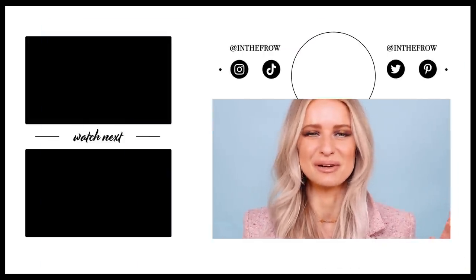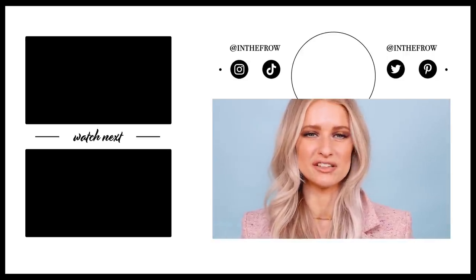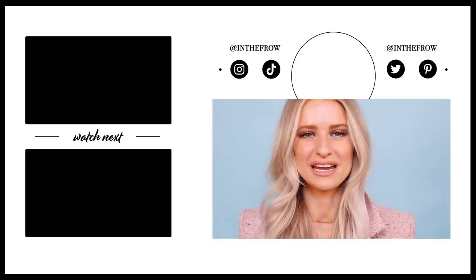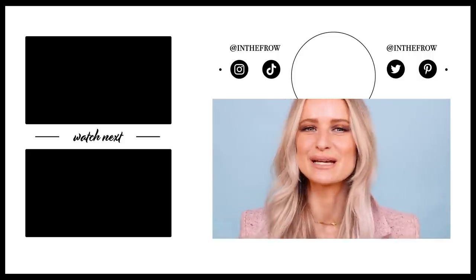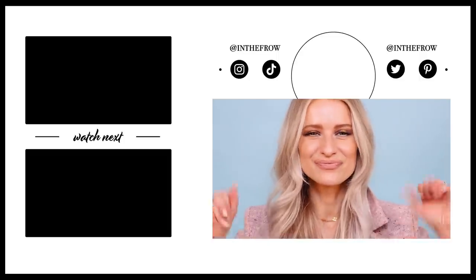Overall I'd give this collection about an eight out of ten in terms of how much it impressed me — I genuinely didn't think I'd love these products quite as much. Let me know what you think, and I'll leave everything linked down below. If you're into color, into Prince, and love what Urban Decay do, you'll probably love this. Thanks so much for being here — if you're brand new please subscribe, and I'll see you soon!